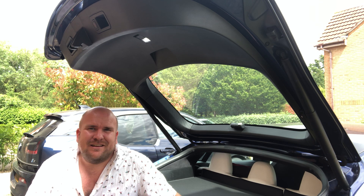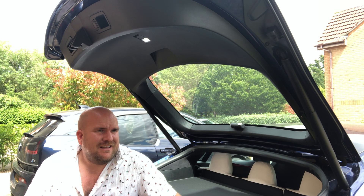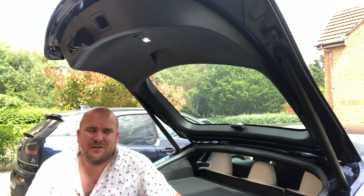Good afternoon, another sunny day here in England. So this is a really small one, but for a few quid you can make the access to the boot of your Tesla Model S so much easier.